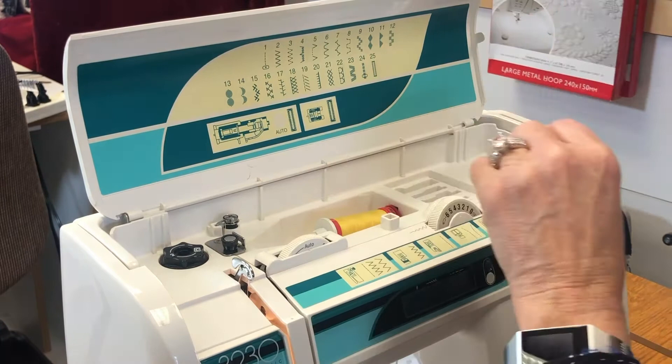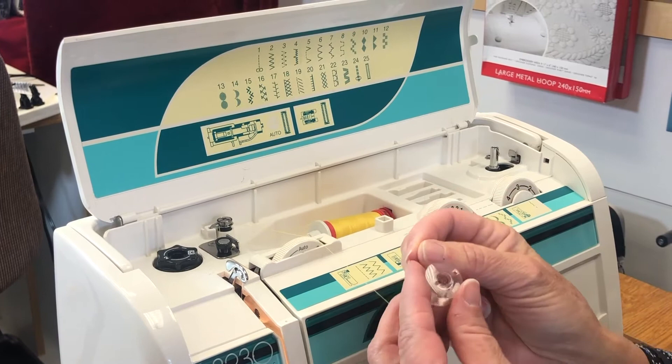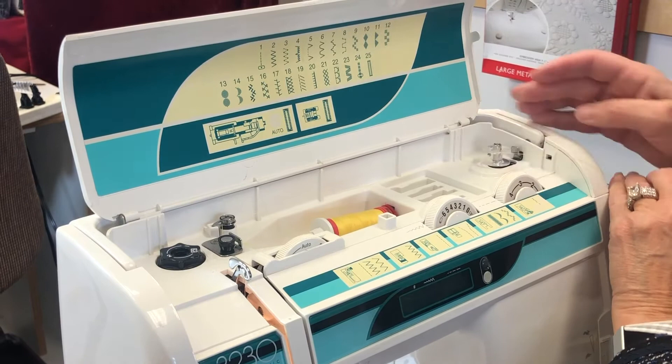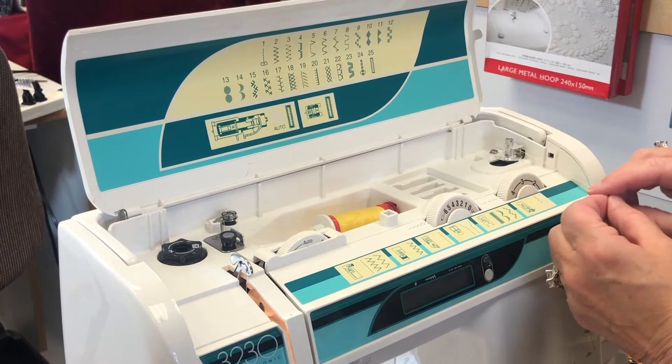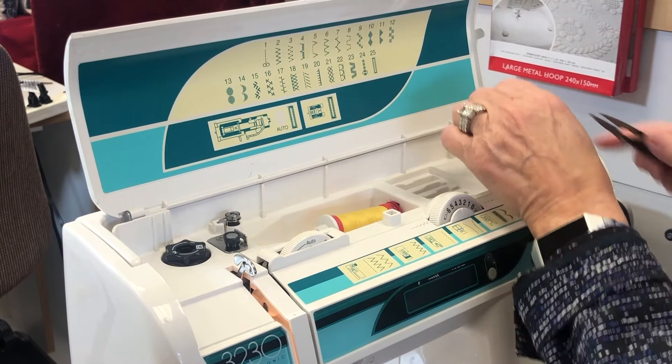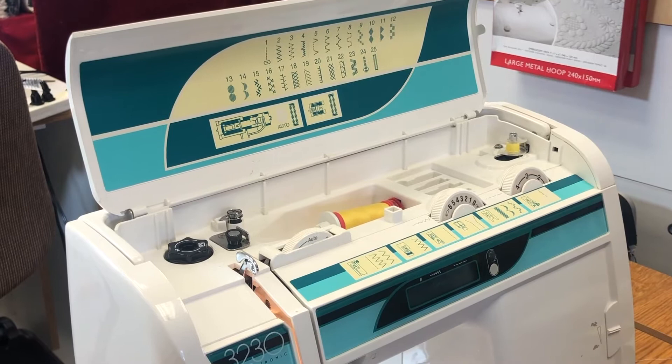Make sure you hear it click, because a lot of times that's the issue — it's not secure in there. Now grab your bobbin; you'll see the hole — go through from the inside to come out on top of the barrel. Once threaded, bring it over to the bobbin holder and let it click. Hold the thread and start to wind, but don't wind it all at once — stop, cut the top thread, and then continue.